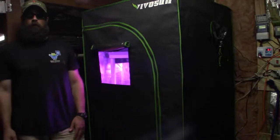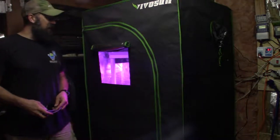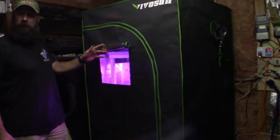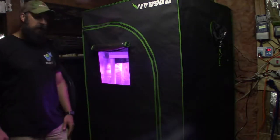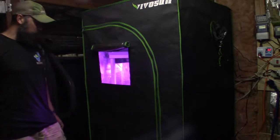Hey everybody, this is Brian from P&B Homesteading. I can take my LED protection glasses off for a minute. I wanted to show a video of the new grow tent I've got set up. I've got the little shade up here so you can peek in and observe your seedlings as they're starting to sprout, but I wanted to give you a little tour.